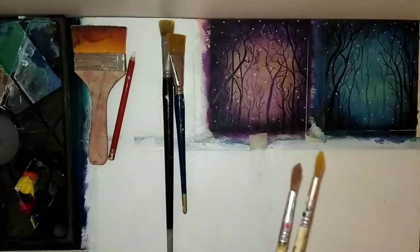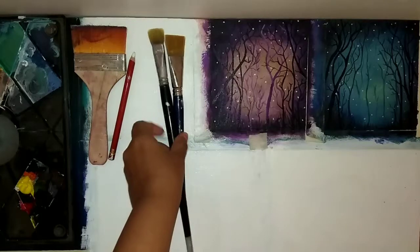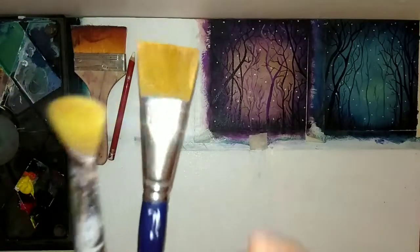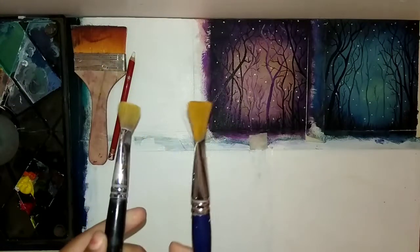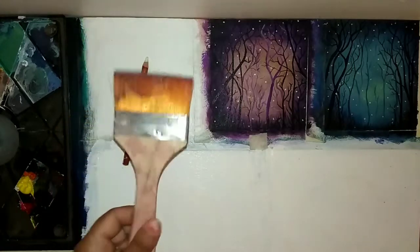Then there are round brushes — I think this was number two, three, or four. Then there are flat brushes. This is my favorite brush; it is a small brush. Blending depends on the size of your painting — more or less.